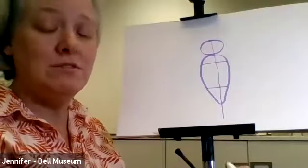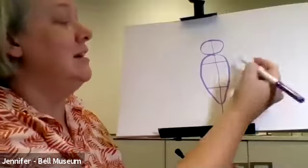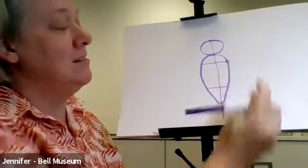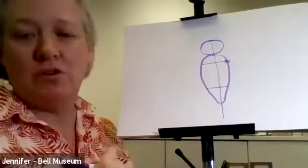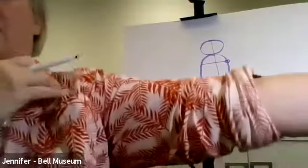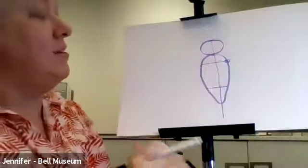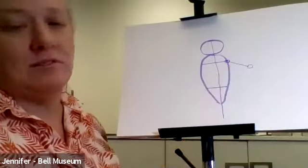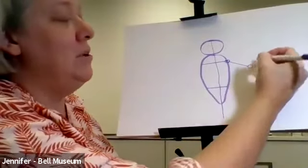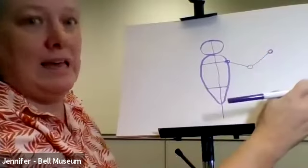Now we're going to do the under-structure for the arms, or the wings in this case, because their wings are just modified arms and a modified hand. I'll show you on one side and then do it quickly on the other side. I'm going to put a little circle here — that's the top of my shoulder. If you look at your arm, you have shoulder, elbow, wrist, and hand. So we're going to have all those. We'll do a line from shoulder to elbow, and up to our wrist, and then the rest of it is the hand.